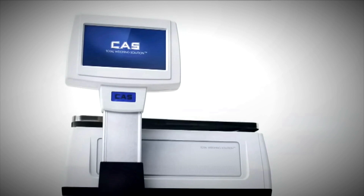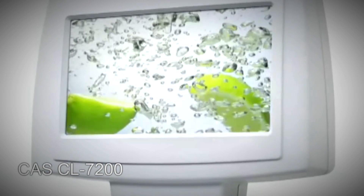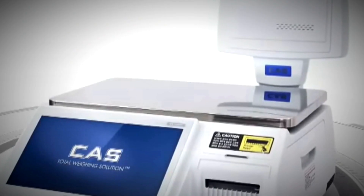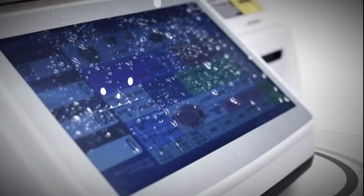The next level of scale is the CAS CL7200. This is a PC-based scale with a very high quality colour touch screen. It really is a fantastic scale and can be used as a label printing scale, a receipt printing scale, and a packaging machine.